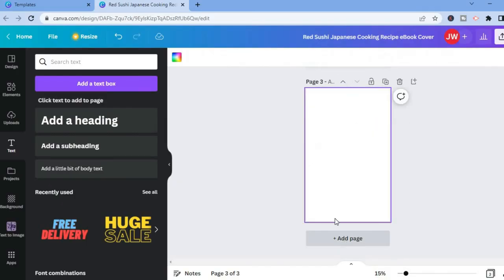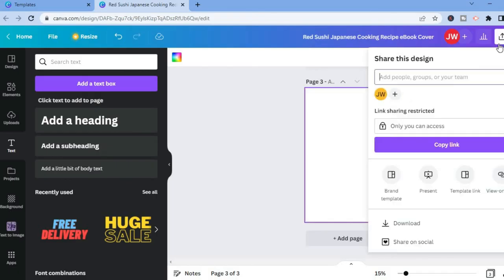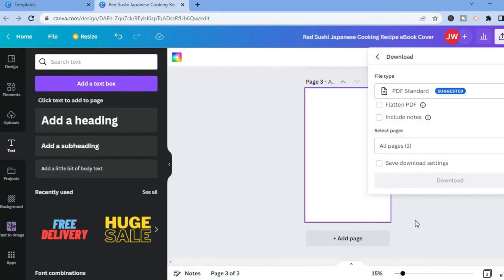Then tap 'Add page' again and you could add your second recipe. After you're finished, simply tap on 'Share' in the top right-hand corner, then select 'Download.' You can tap on the specific page you would like to download, or tap 'Download all pages' since it will be multiple pages.